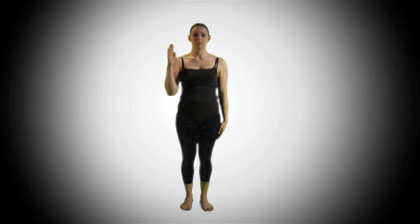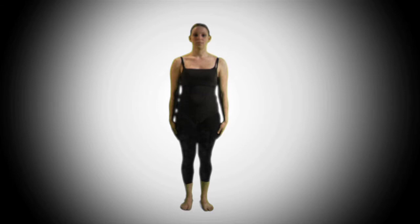All together, the movements go: one, two, three, four, five, and six, seven, and eight.